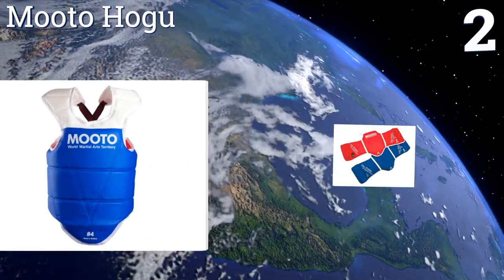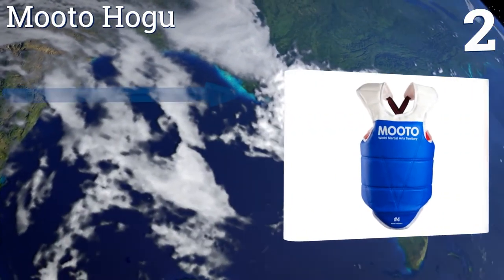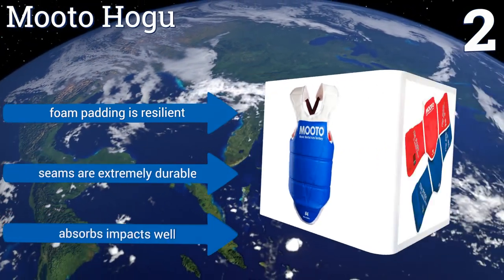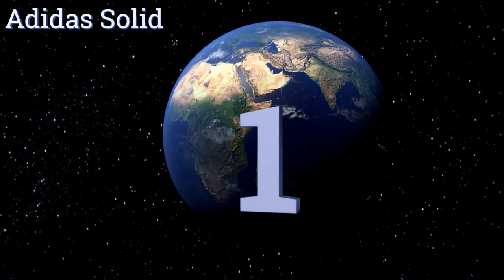At number two, the Muto Hogu is a professional grade shield that extends to protect the back down to your waist, making it superb for full contact sparring. An adjustable cross strap keeps the padding tight around your shoulders so you can turn your head and move both arms. Its foam padding is resilient and the seams are extremely durable, absorbing impacts well.